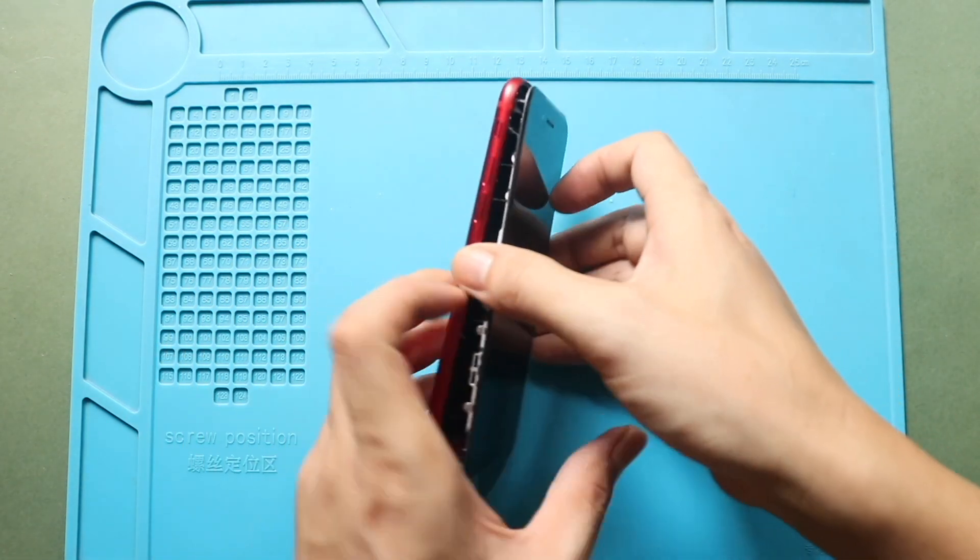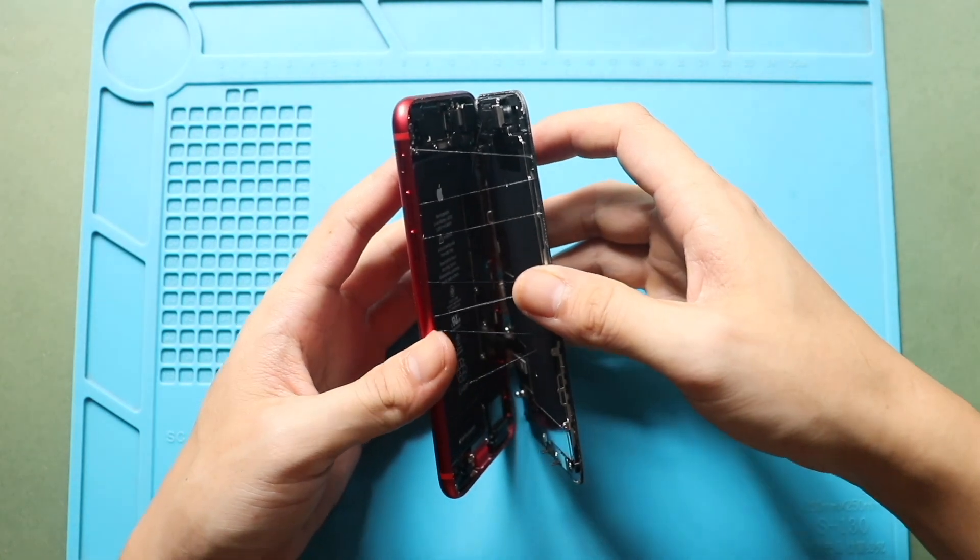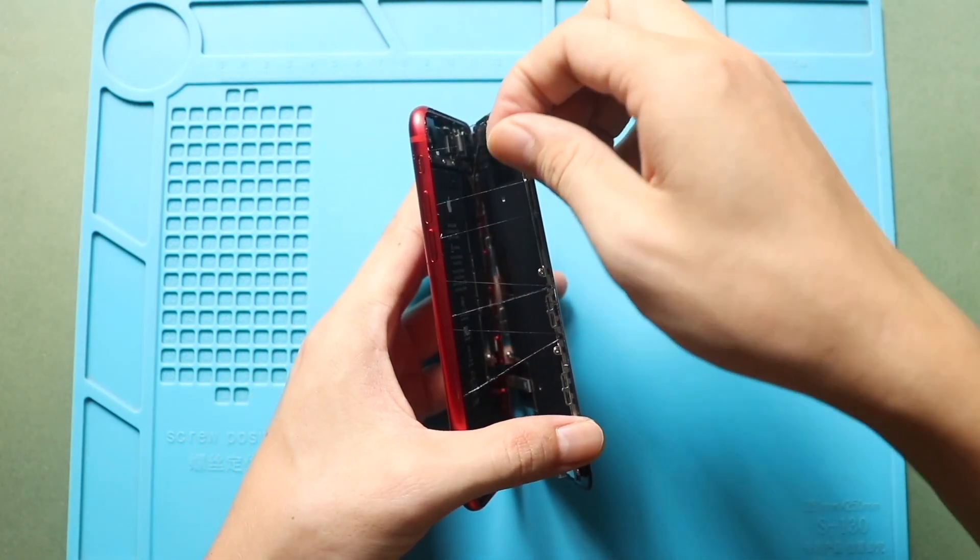Open the screen to a 90-degree angle from left to right. Please note that the flex cables are still attached, so be extra careful with them.